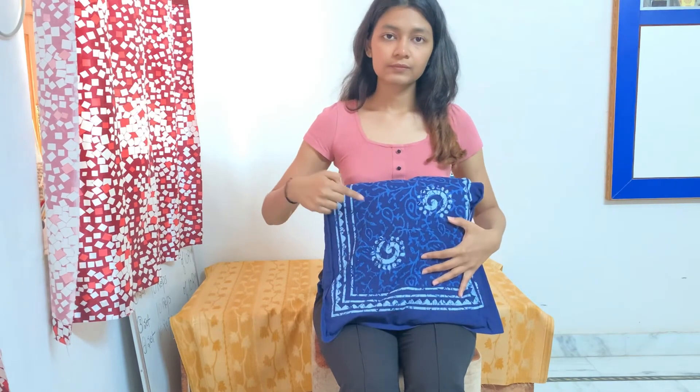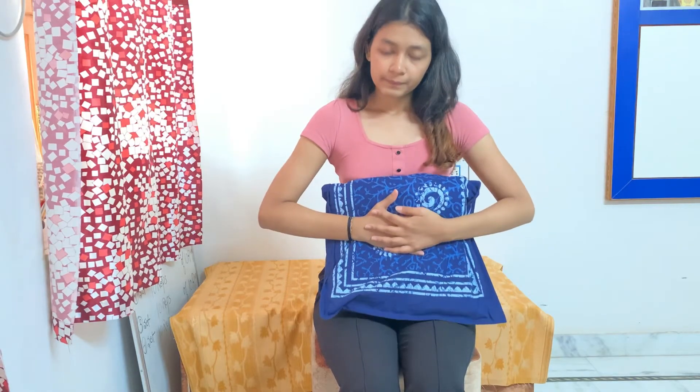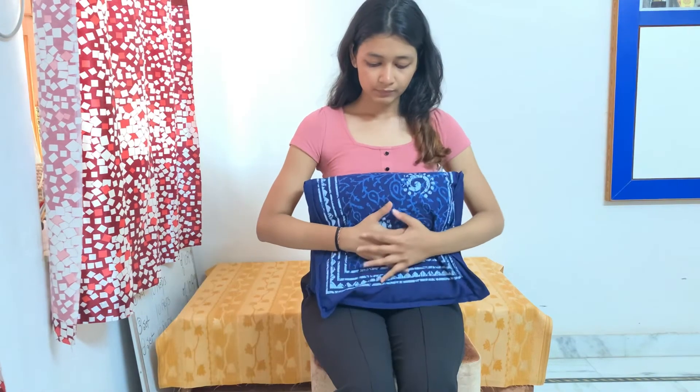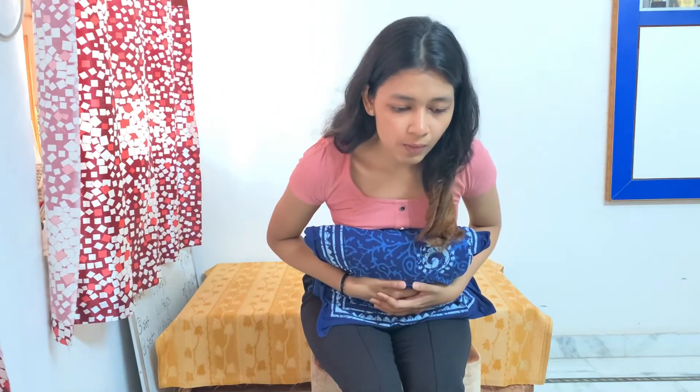Sometimes after surgery, we need to support sutures using pillows. Place a pillow in front of the abdomen where the suture is present. Put both hands over the pillow and press it firmly to support the sutures and prevent breakage. After supporting with the pillow, the sequence remains the same — the patient takes a deep breath and bends forward to perform cuffing.